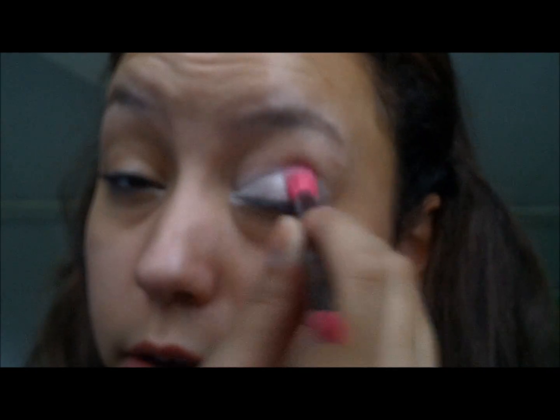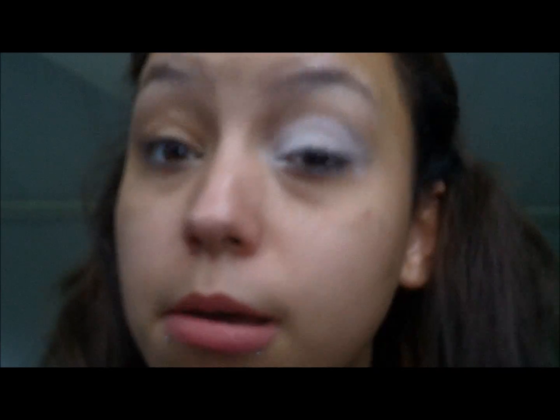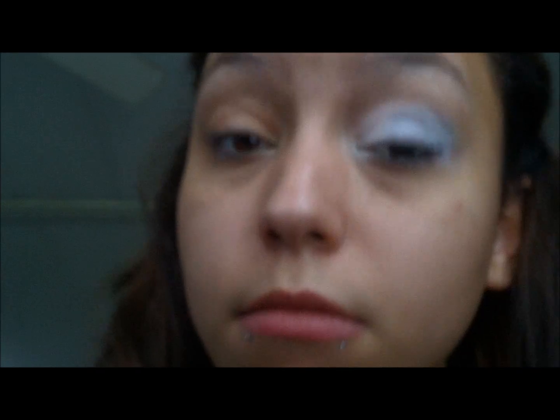I'm going to take it and put it in the middle, then take it to the outside, and put it all over the lid — like so. Get a nice, pretty snowy look. And then you want to take your light blue. I'm just going to take a petal brush and put it in the middle and take it to the outside. Okay, simple enough.